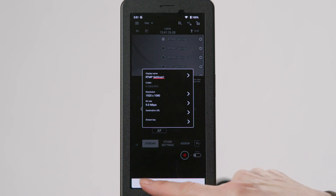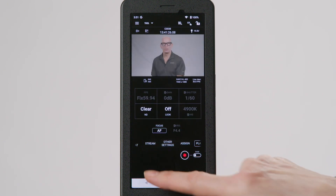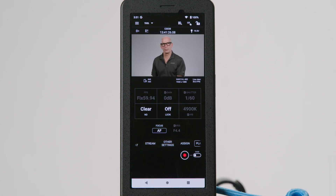Finally, navigate back to your streaming platform. You should see a live video feed from your camcorder. You may need to refresh the webpage to load the video feed. Once you've verified the connection has been made, start your stream. And that's it — you're live for the world to see.